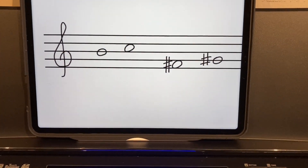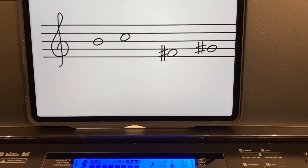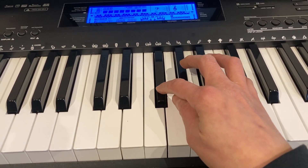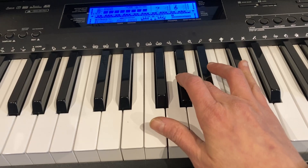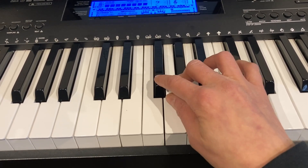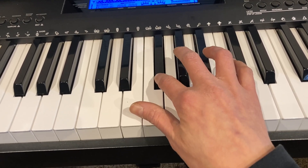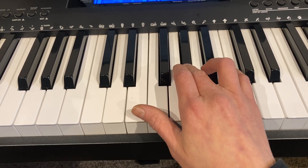Looking at another example, we have an F sharp and a G sharp, both just above middle C. Here's our C, D, E, F — so our F sharp is a half step higher, here it is. And then we need a G sharp: here's our G, the white key, and a half step higher is our G sharp. So we have F sharp and G sharp. From F sharp to the next white key is a half step, and from that G to G sharp is another half step. So that means we've covered two half steps — and two half steps make a whole step. From F sharp to G sharp is a whole step, or a whole tone.